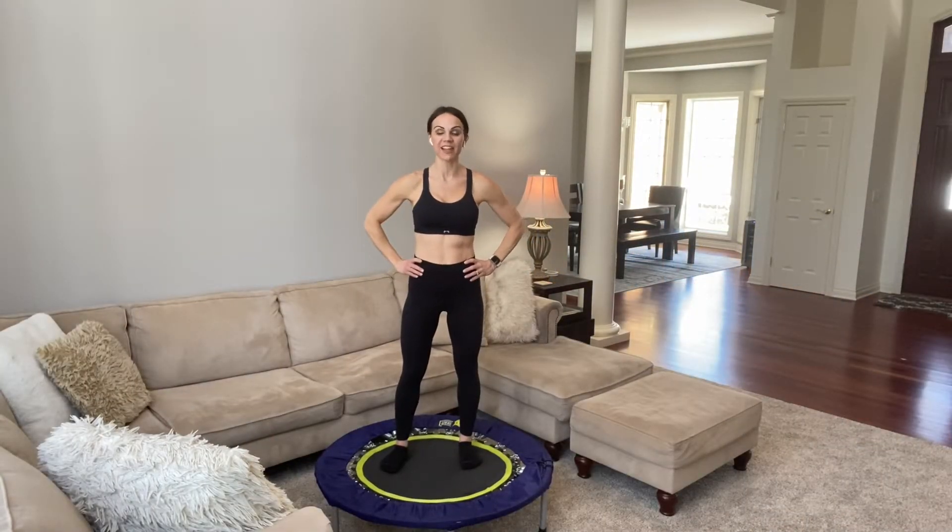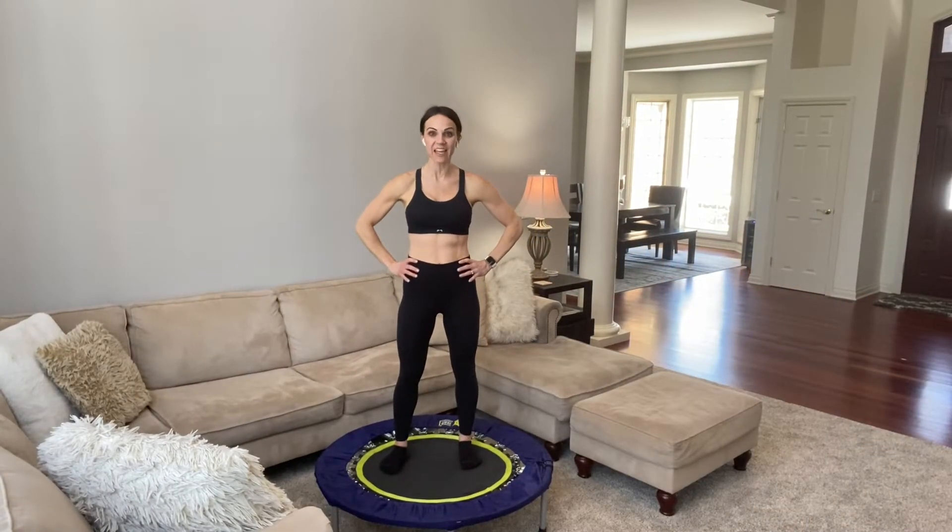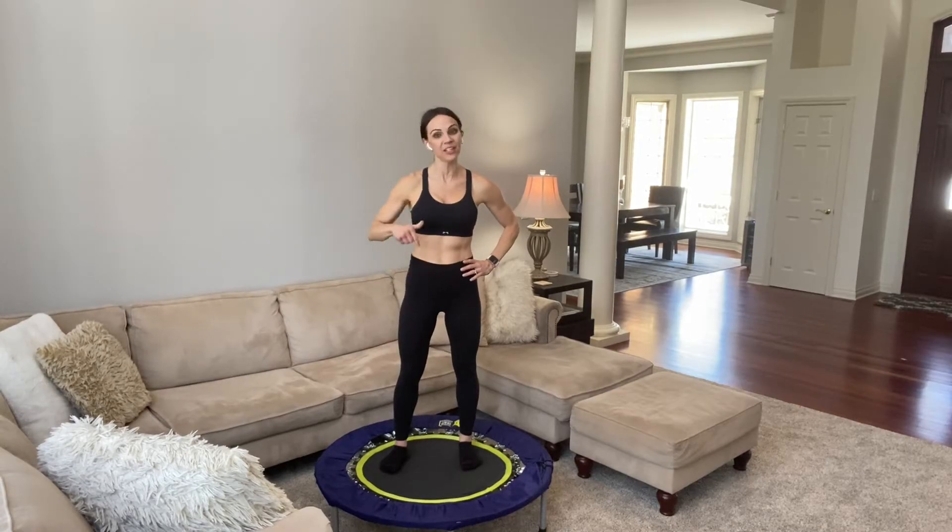Hi everyone, Renee here. Welcome back to my channel. I'm so happy to have you here with me today for a quick 10-minute mini trampoline workout. We are going to do 10 moves in 10 minutes right here on the rebounder.